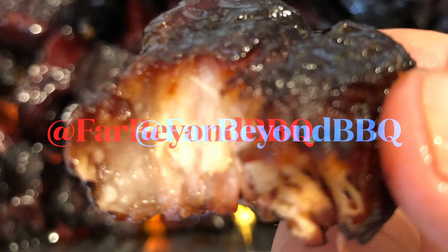And hey, if you like what you saw today, give us a like, a subscribe, a share, a comment, and don't forget to follow us at Far Beyond Barbecue on Instagram.